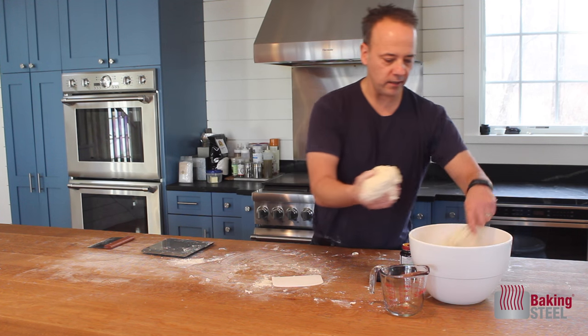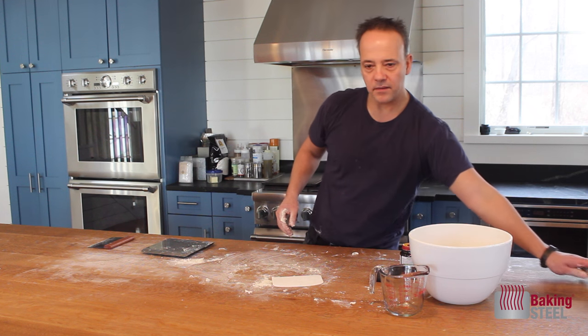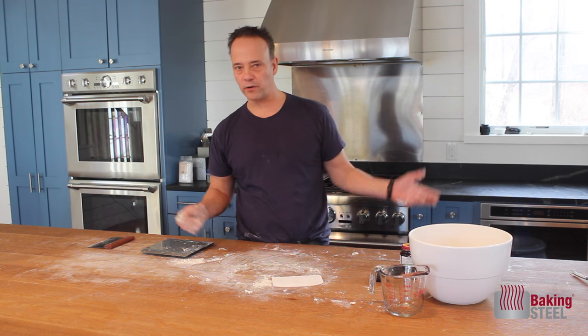I'll put this in my clean bowl, cover it with a little plastic wrap, and then let it sit at room temp. We'll come back tomorrow and finish this up.